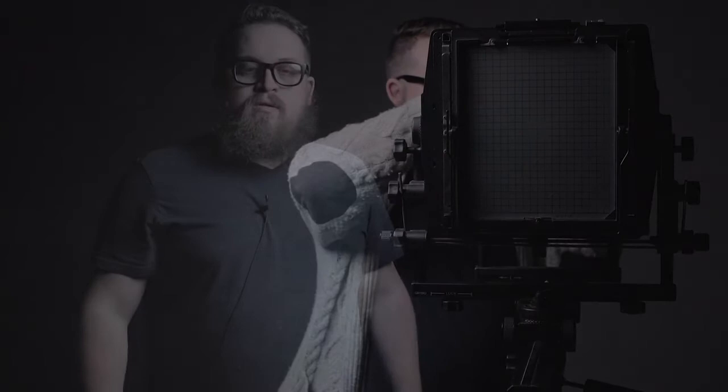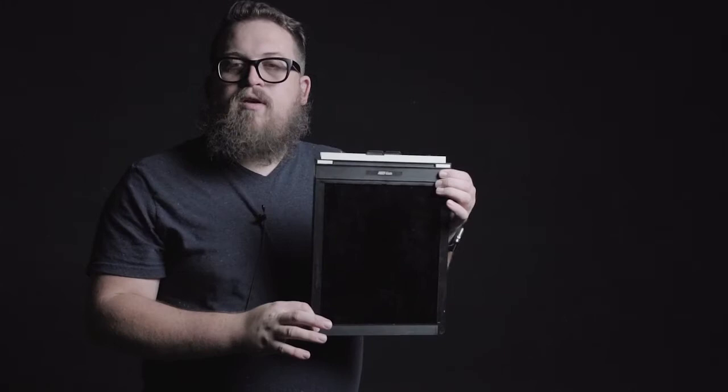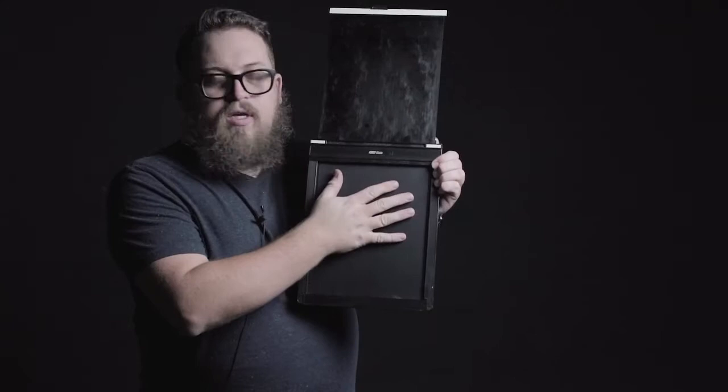Let's talk about how we get film into our camera. What we have here is an 8x10 film holder. This film holder can hold two sheets of photographic film and holds those sheets in complete darkness until we're ready to take an image. When we are ready to take a picture, we slide this in front of the ground glass so it's facing the inside of the camera. When we're ready to take the image, we lift the dark slide and our film is able to be exposed by light.